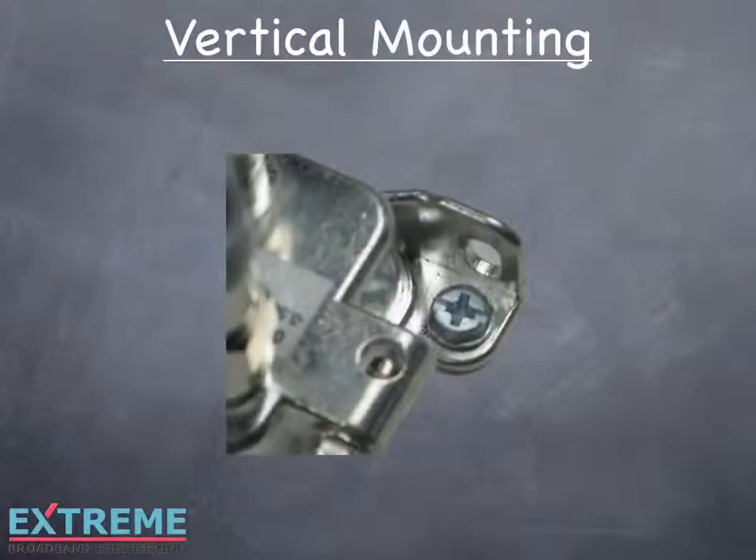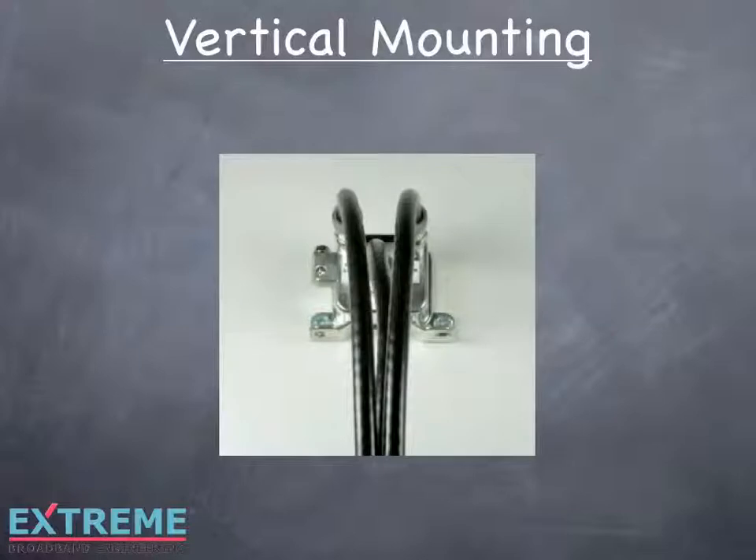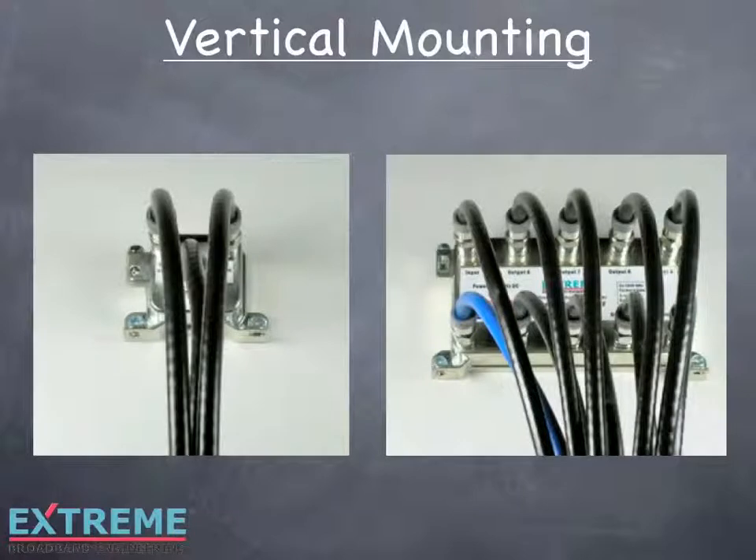The vertical mounting option allows for easy access to all of the F ports. This is ideal for areas where space is not an issue, such as utility rooms, garages, basements, and larger MDU enclosures.